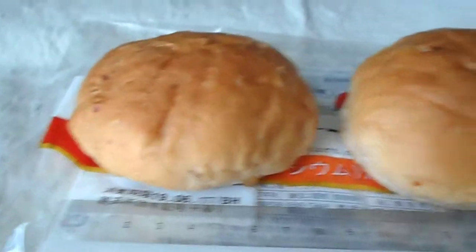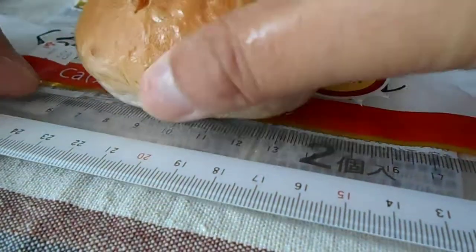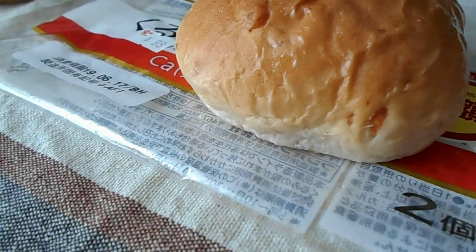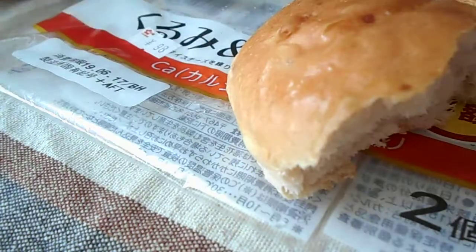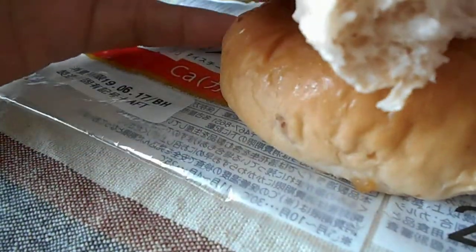This is the first time it's in the middle. This time it's time to have a lot of fun. I'm going to use the top of the top. The first one is the top one.